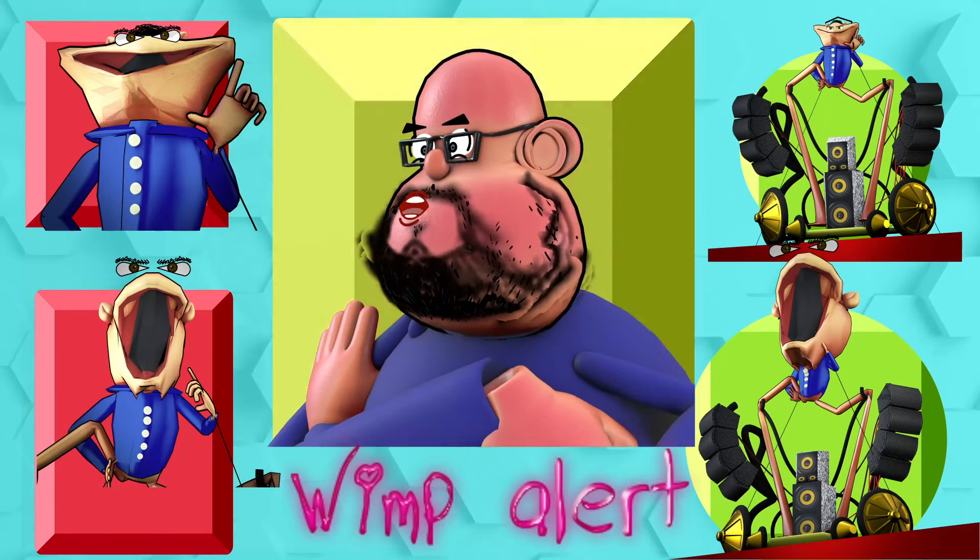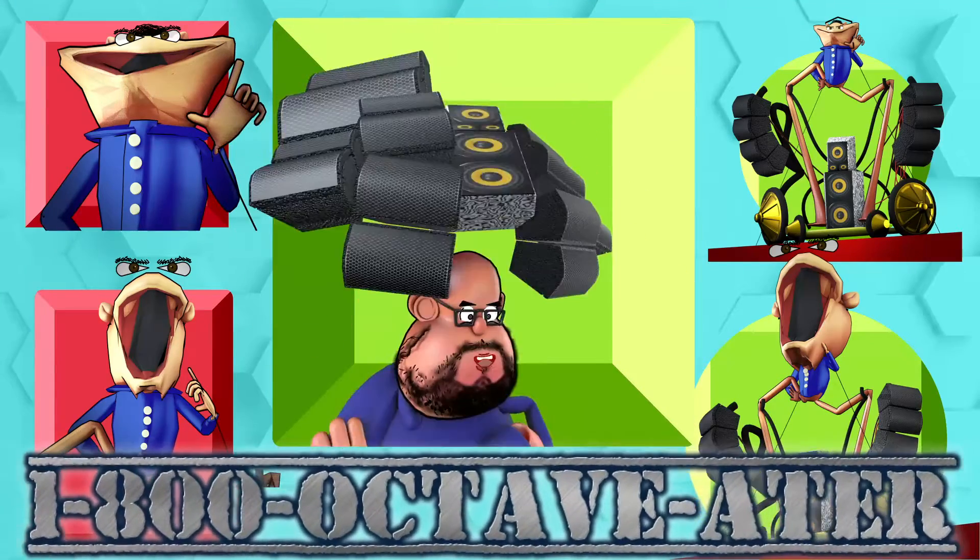Yeah, I mean, that's not really a word that I use.